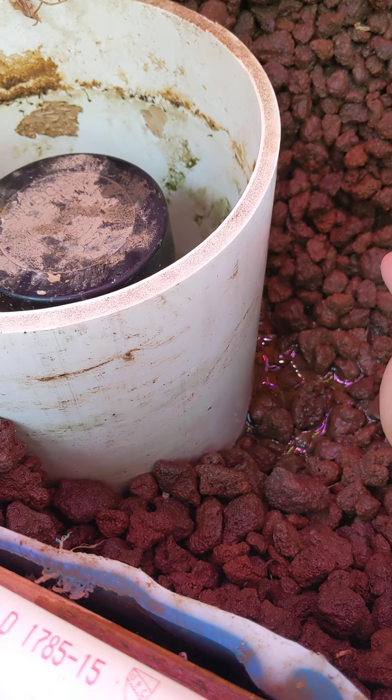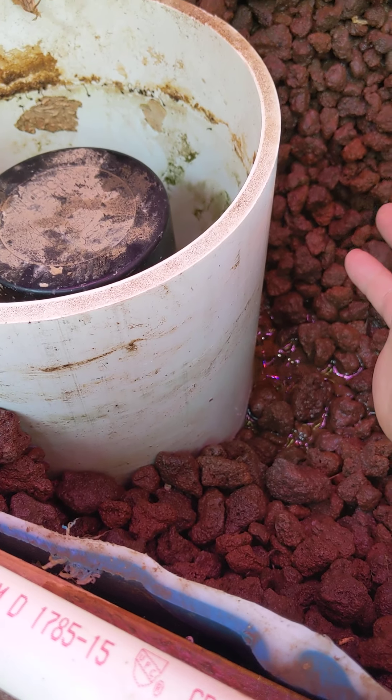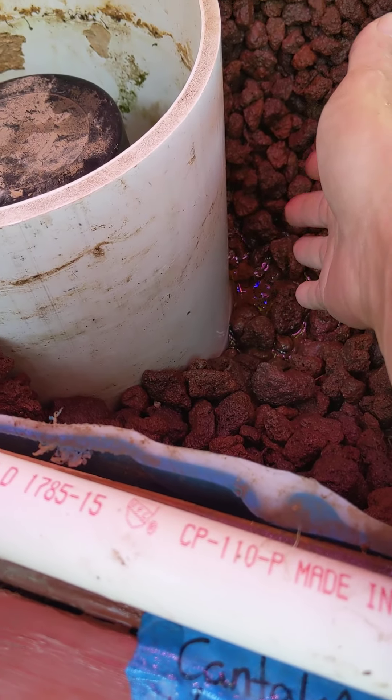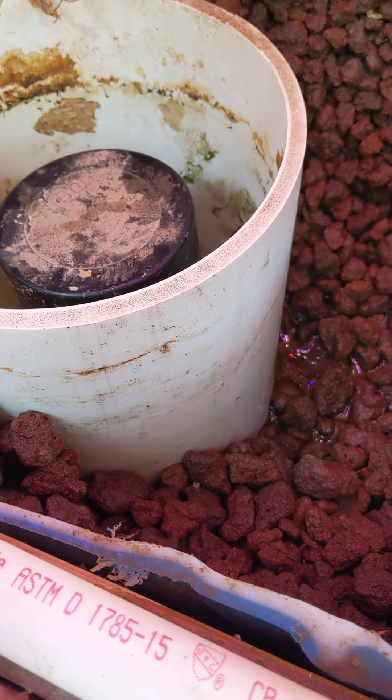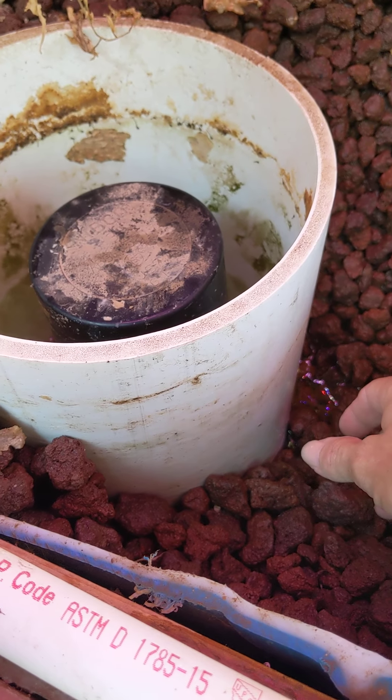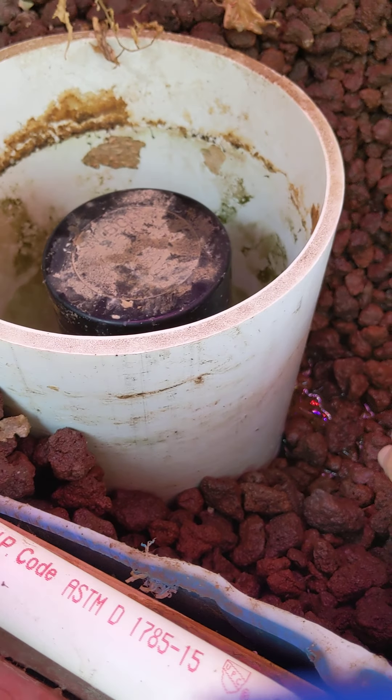This system has been running for about almost two years, and the roots have finally made their way in there. Typically speaking, I just dig it out on the inside and pull the roots out and throw them away, and that usually fixes the problem.